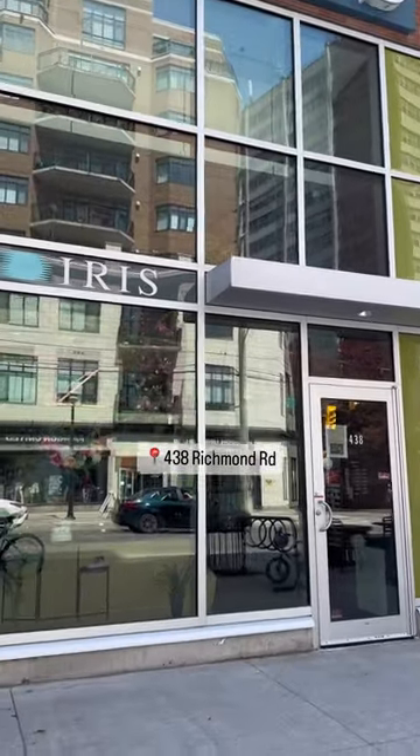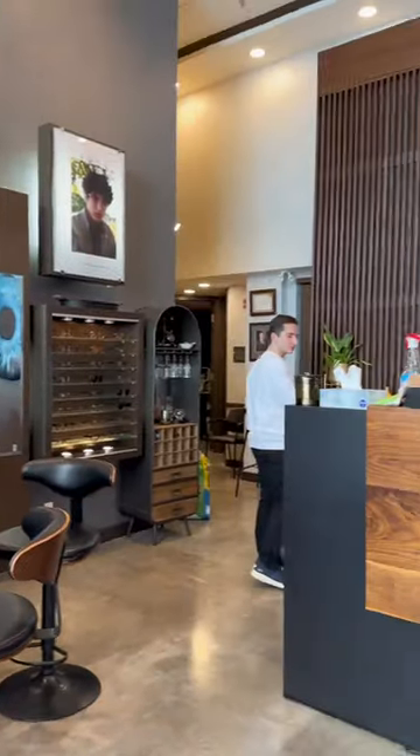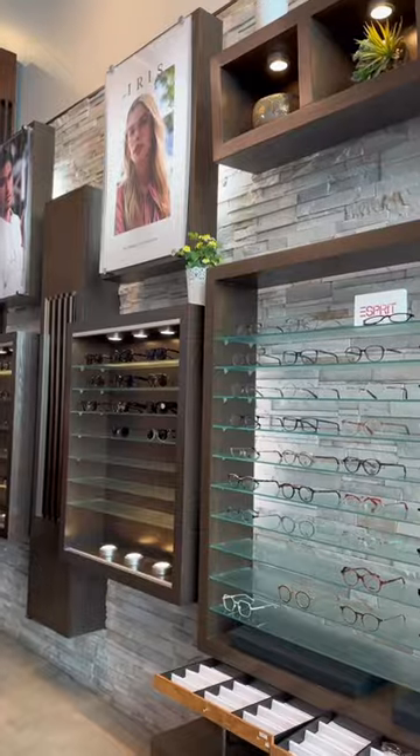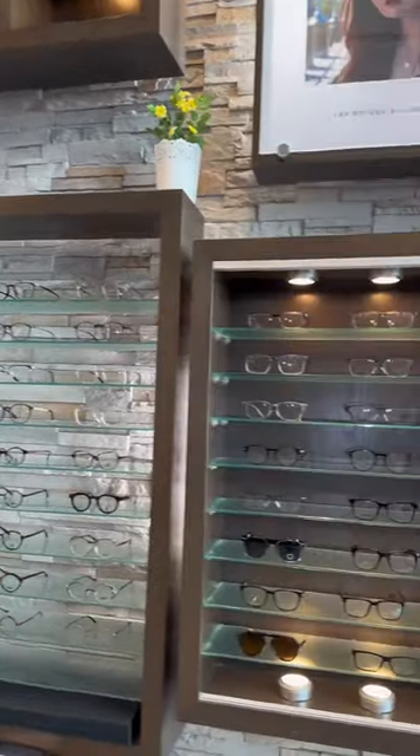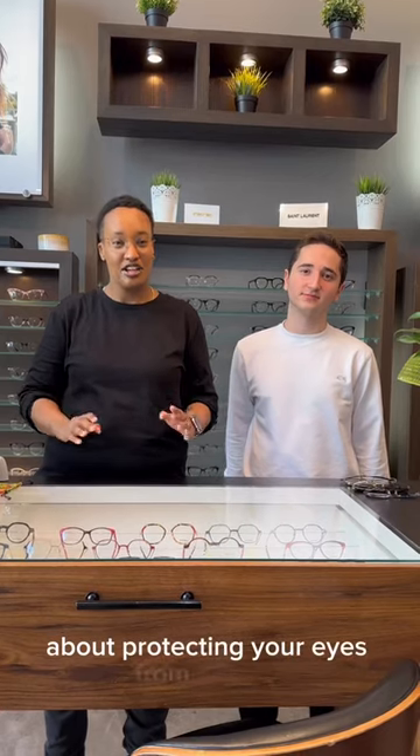Hey everyone, come with me to Iris in Westboro to learn about the three sunglasses for spring and summer so that you can look stylish. They are located at 438 Richmond Road. Summer is just around the corner and that means it's time to start thinking about protecting your eyes from the sun.